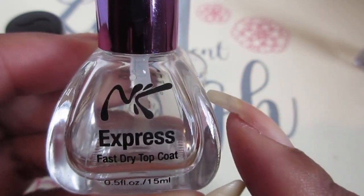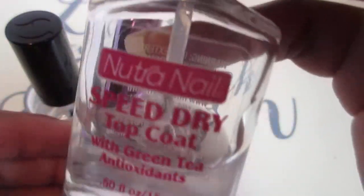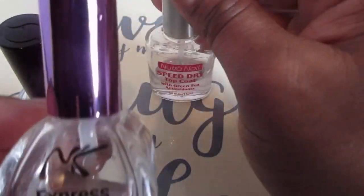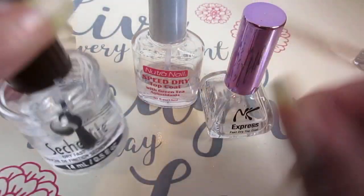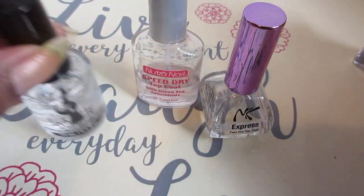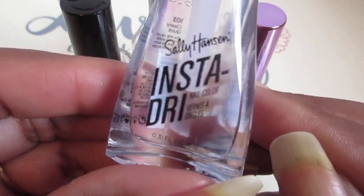This one I think I picked up from the Dollar Tree — I wish I could have found more, I would have got like a hundred of them. And this one I purchased from the beauty supply store, and the Seche Vite came from Sally's.